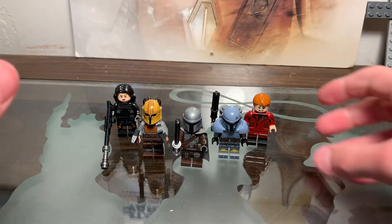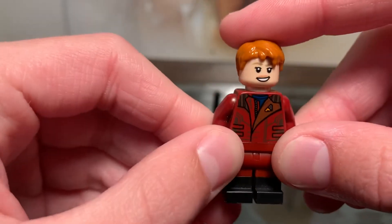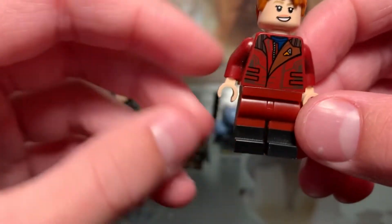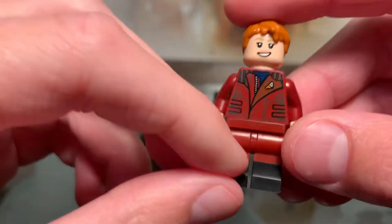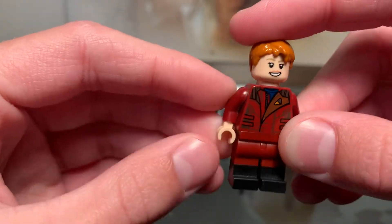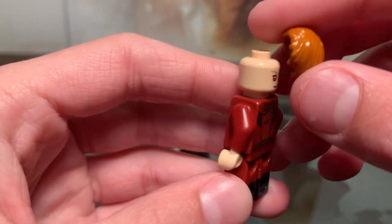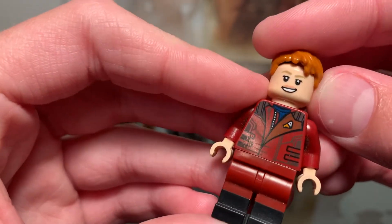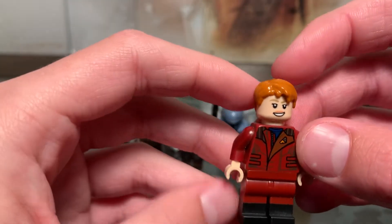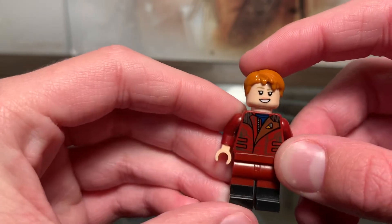Let's start off with — I don't quite know her name — but she's the lady that works on Tatooine who has been in the Mandalorian since season 1. For her, I used Star-Lord's legs and torso from the recent Benatar. The hands are the exact same, and the face is from Wanda from the LEGO Marvel CMF series. Then I gave her a hairpiece from Sprite from the Eternals. I know it's not as poofy, but I don't have any other hairpiece in that color that would work. I think it came out pretty well.